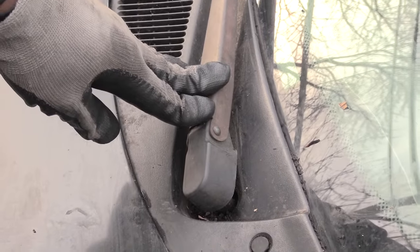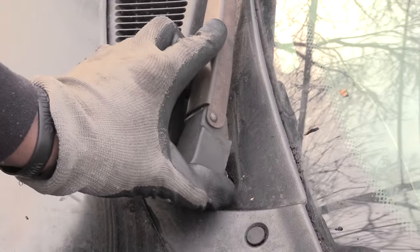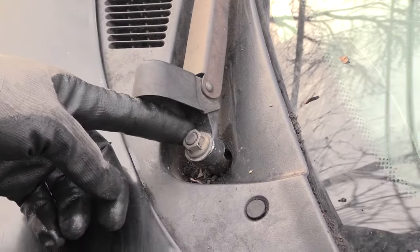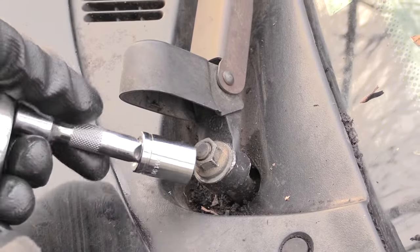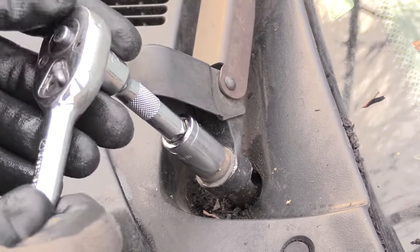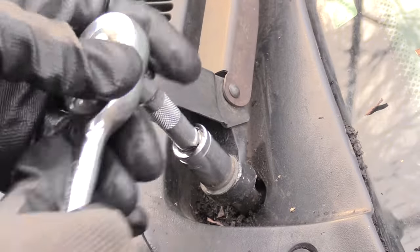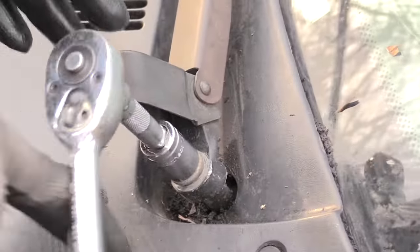The process on most vehicles is kind of the same. On this one you'll see this cover right here — go ahead and just pop this up like that. Right up underneath here you'll see an actual bolt. On this one it happens to be a size 14 bolt, so I'm going to take this and remove this bolt from it.